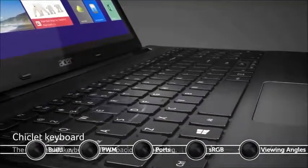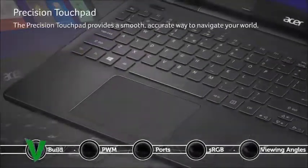You're also presented with well-constructed input devices, a comfortable keyboard, and a huge responsive touchpad.